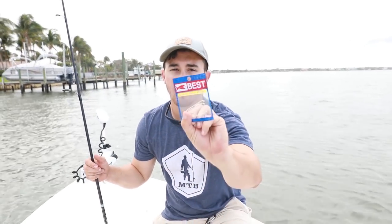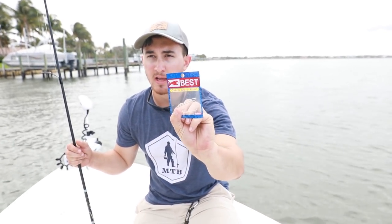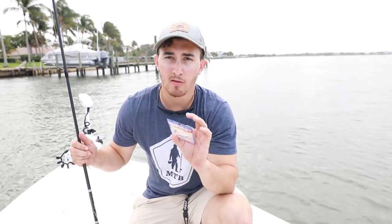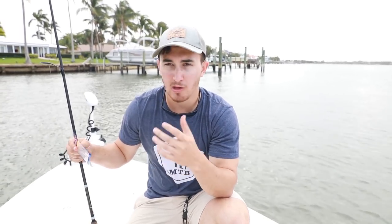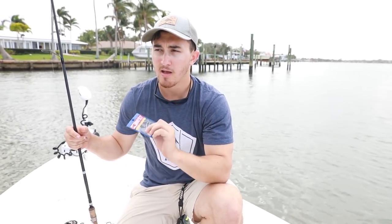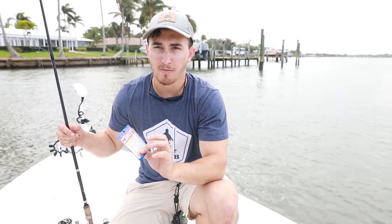First, we have an assorted pack of long shank hooks and we are gonna rig some live shrimp on these. I prefer to use long shank hooks when I'm fishing for fish with narrower mouths — sheepshead, snapper, those type of fish. Because with a bigger circle hook or J hook they're gonna have a harder time, but with a narrow hook it slides in much easier and you'll get a lot higher hookup ratio.